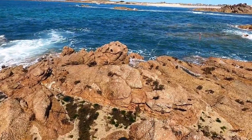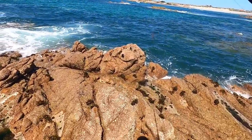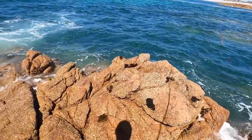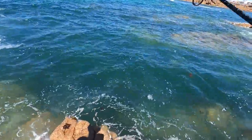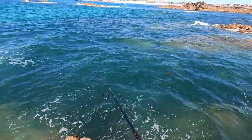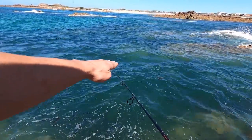Hopefully we can get a nice big wrasse. There's a little bit of swell today so I'm just going to jump my way along to the end here, hopefully not get wet in the process. All we're doing is sinking the lure straight to the bottom and then hopping it straight over the seabed.